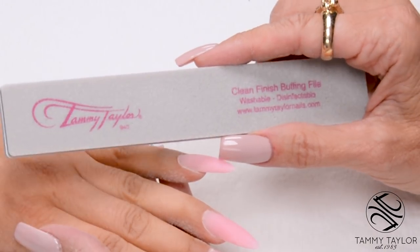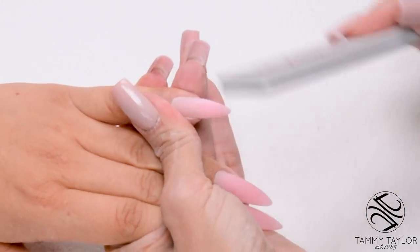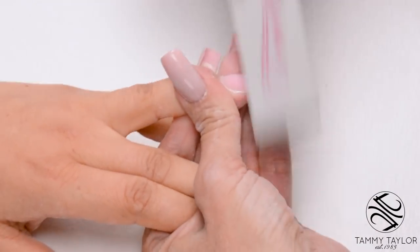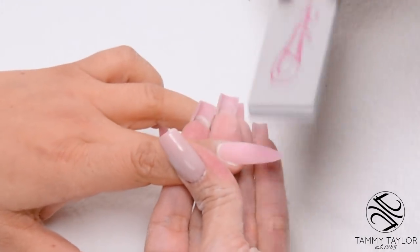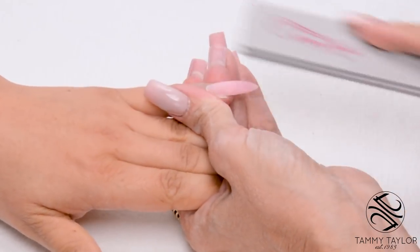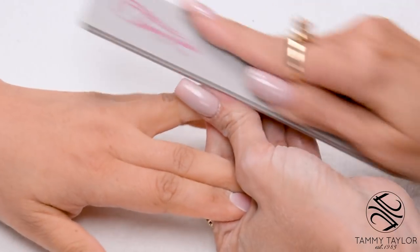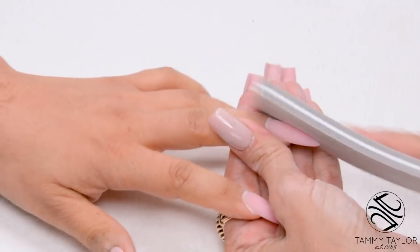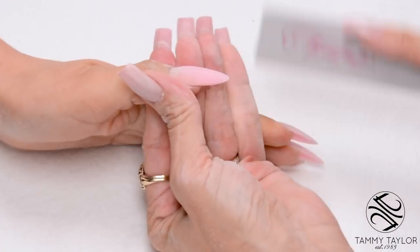Now I'm going to buff the nails with the Clean Finish buffing file. Down on the side, cross the top, down on the other side. Make sure you get around that cuticle area and get it nice and smooth. Nice long strokes towards the tip to give it its finishing shape. Do this on all ten nails.